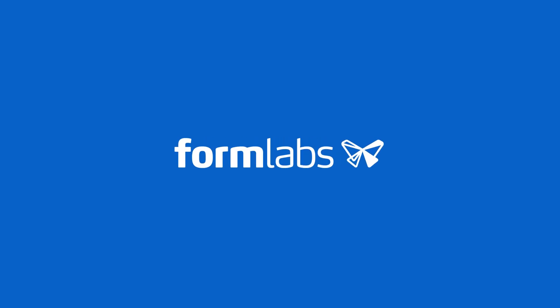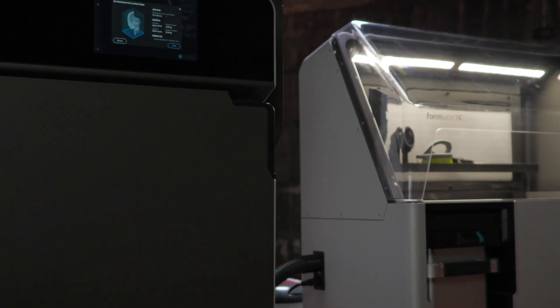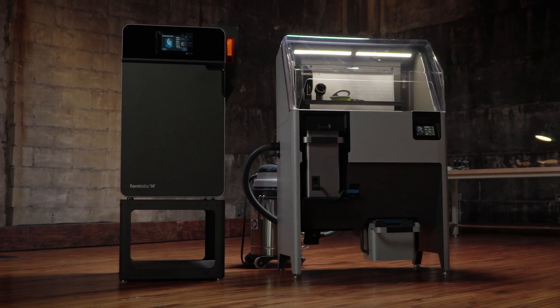Welcome to our FUSE video training series. In this video, we'll be covering how the FUSE print process works and the powder lifecycle.